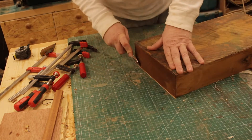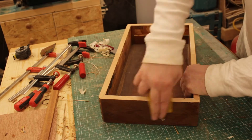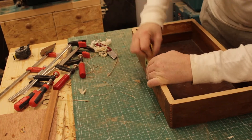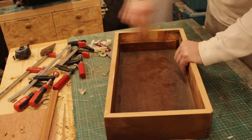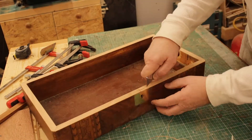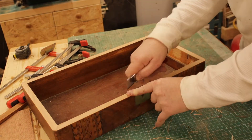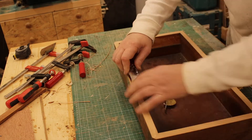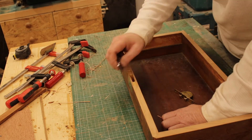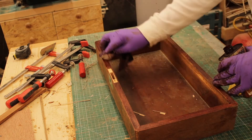Just trim down with a knife. And then we've got to match the color. So I'll look in the cupboard to see what I've got. It's not a bad match.